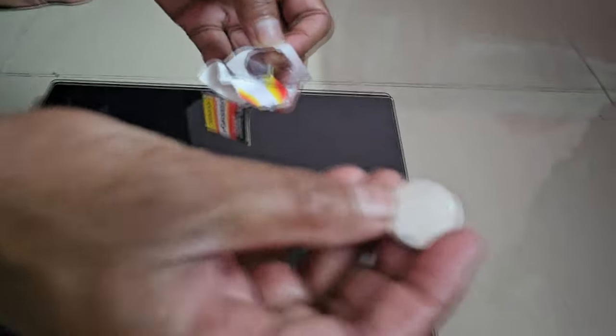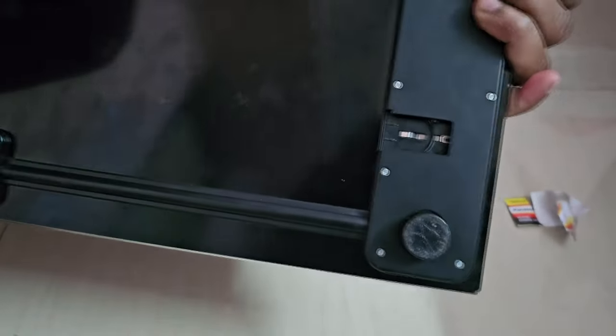CR2032 lithium batteries are used in most digital scales. This battery is available at any store that sells watch batteries.